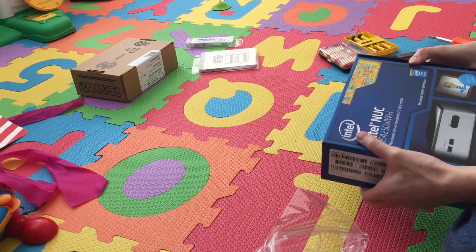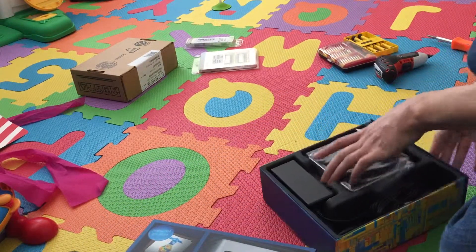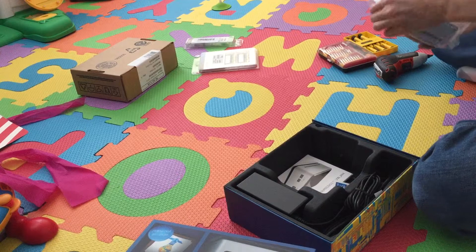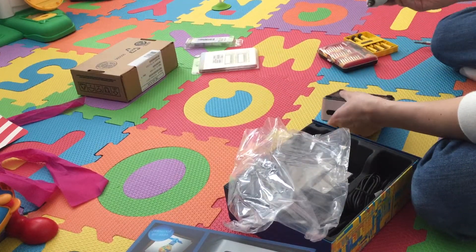Here is the NUC itself. I am opening up the box and I will take these screws off.